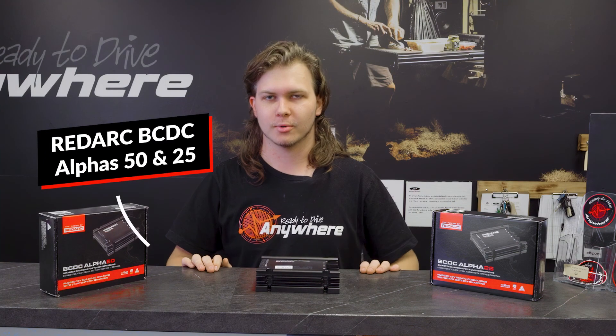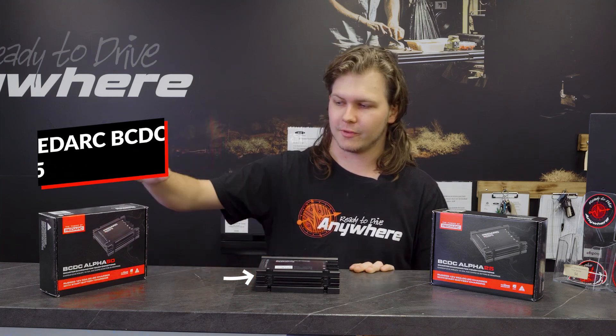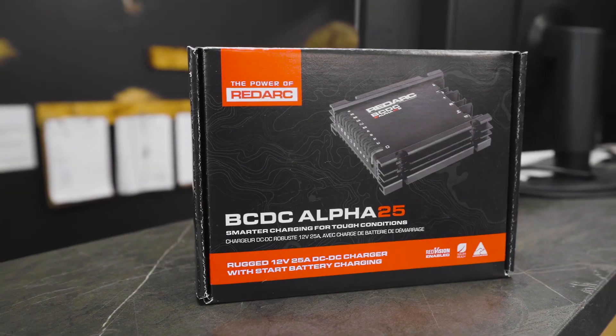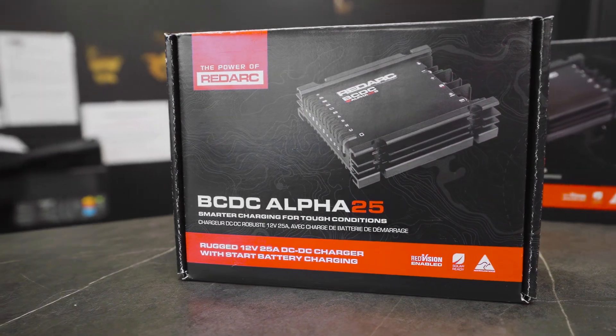So now these are the brand new Redarc BCDC Alphas. Here today I've got the 50 and the 25 — these are the two models in the new BCDC Alpha range. Quite a different looking unit compared to the older Classics and Cores — a lot of differences.